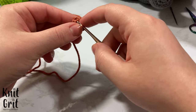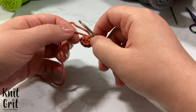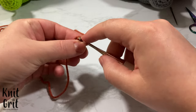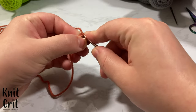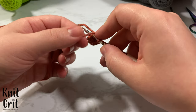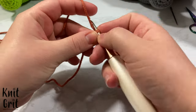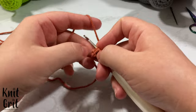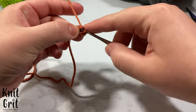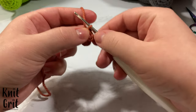After pulling the tail nice and taut, I want to show you front loop only and x-stitches. For the second row I go through the top loop only — not both loops — then I pull my tail forward and wrap under. You can wrap over if you want, but wrapping under is the x-stitch versus the v-stitch. I wrap and pull through, then pull under again. That's what an x-stitch is.